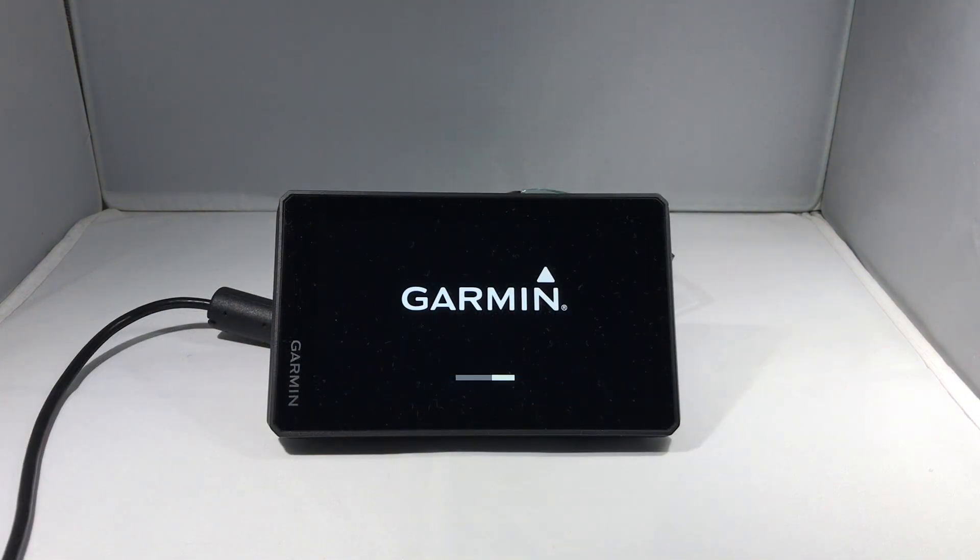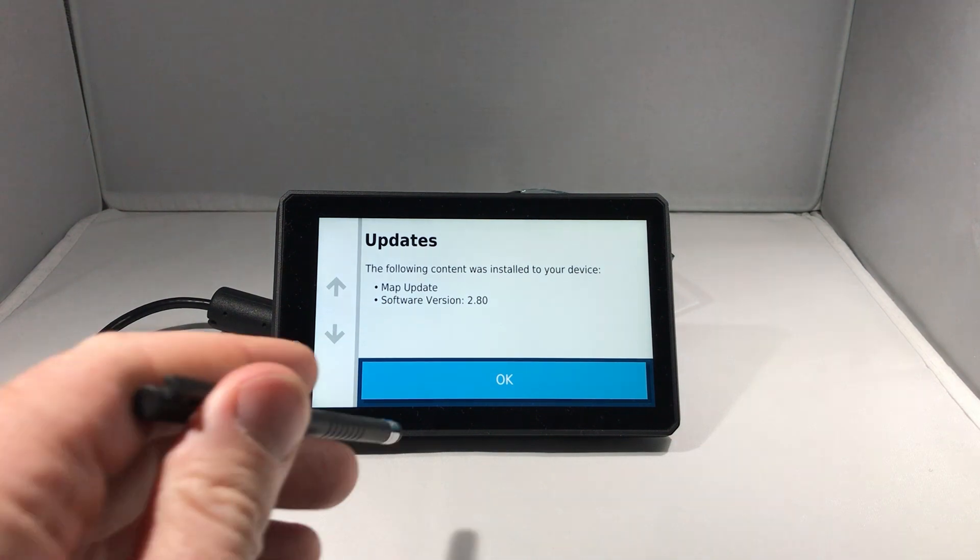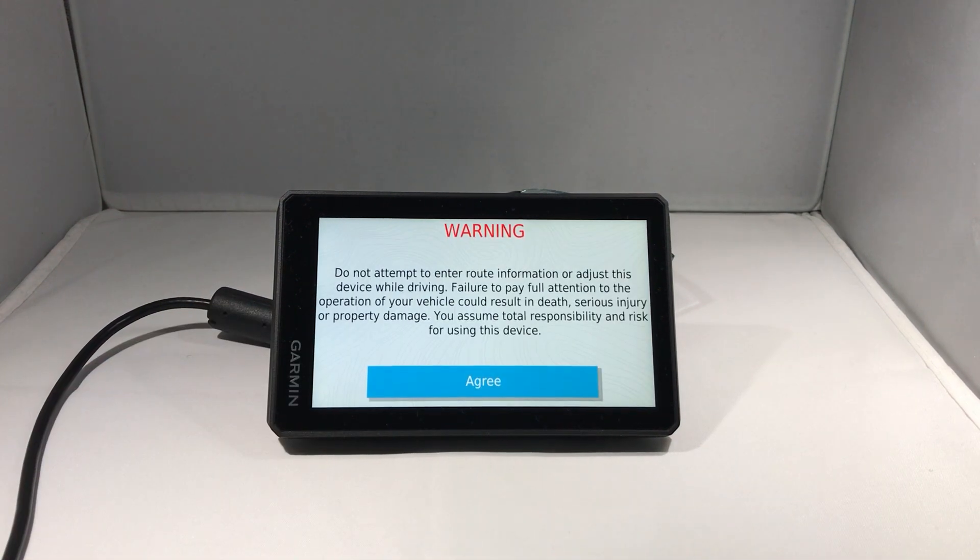When the update is complete, the device will restart. You'll see a notification that the updates were successfully installed. I click OK and agree.